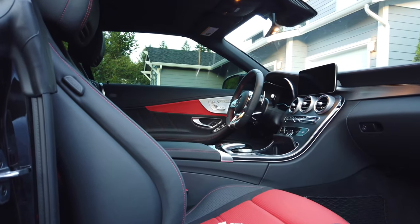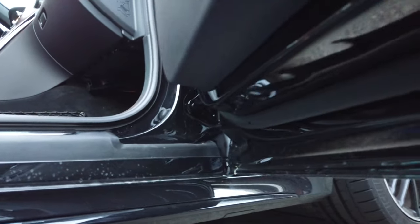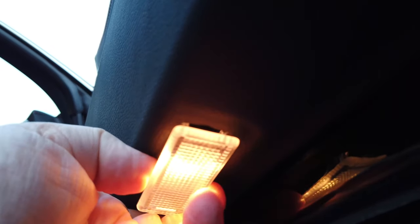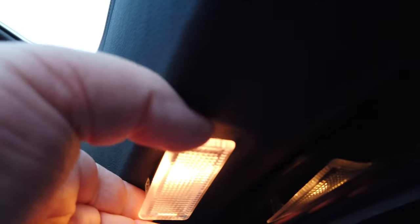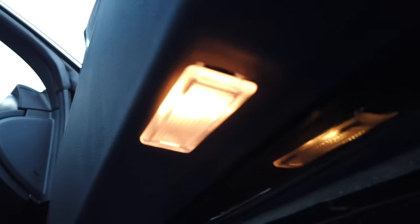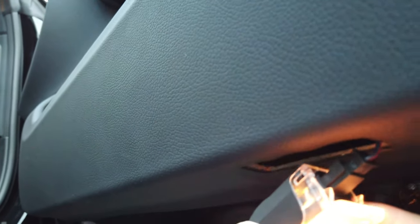We're going to go ahead and install the projection lights on this C63S. You can see here's our light right under here. All you have to do to change these out is just reach up here and pull the old factory light out - just want to loosen it. It'll just be a little snug as you come out depending on which way you pull. Just be careful because you don't want to mess up your door panel, but they come right out.